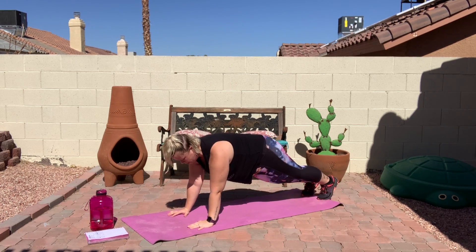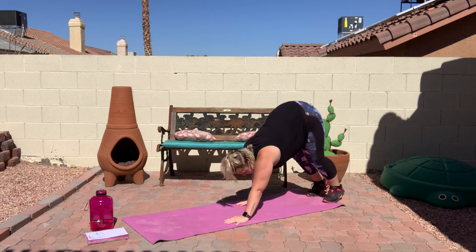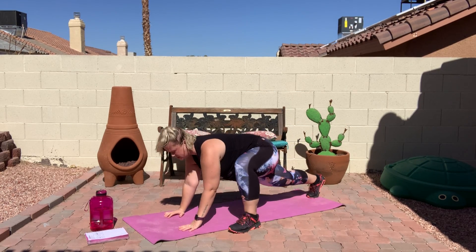Back down. Put your foot back into a plank and then we're going to do the other side — knee up, T, and back and then walk it back up. So for all of this, do the best you can. Again, bring your foot up as far as you can.